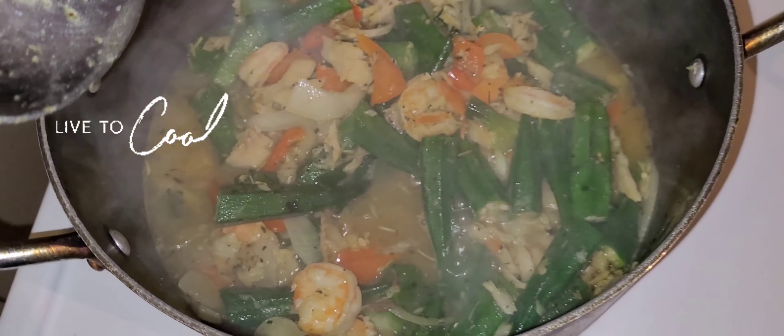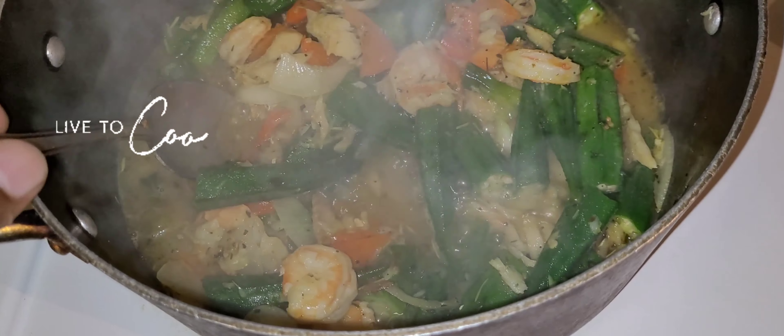We're just gonna let it cook now. We'll put it in for 20 minutes, then it shall be ready. Big yourself up, one love.